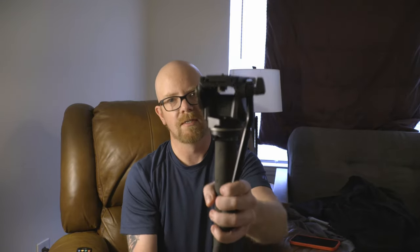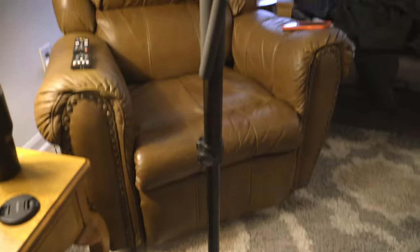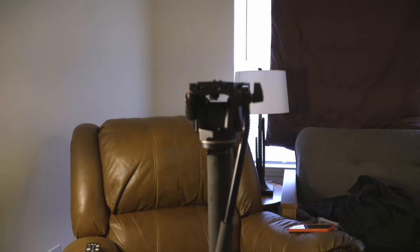You can literally take it, plop it down, take the feet out — bam. It literally stands on its own. It's amazing — look at this thing. Bear with me one second — those feet just stay right there. It's insane.